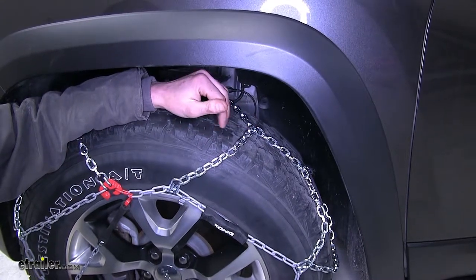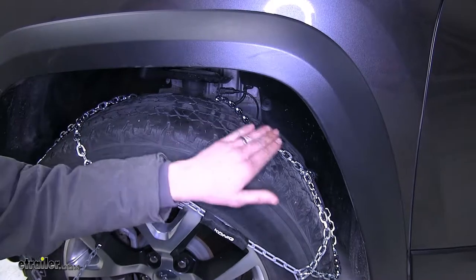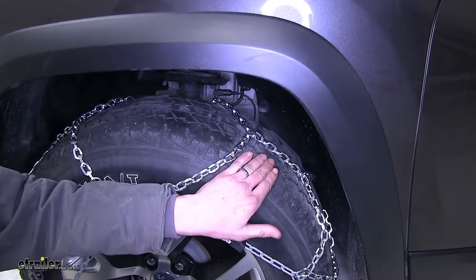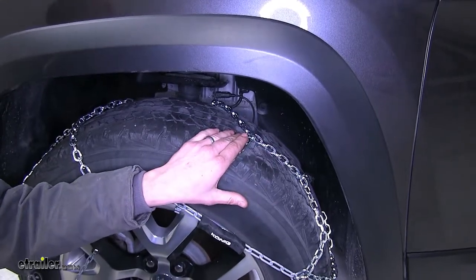And the reason for this is because as we're traveling and we drive over the chain, there's less distance between the chain and the surface of the tire itself. So we don't feel like we're running over stuff as we're driving down the road.